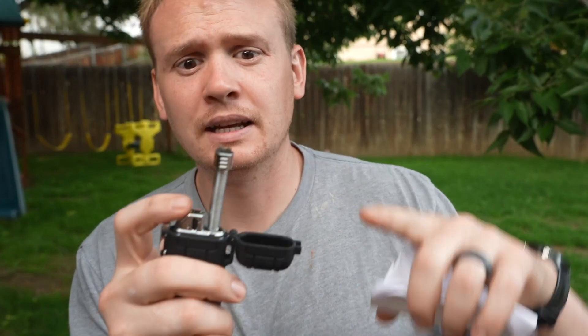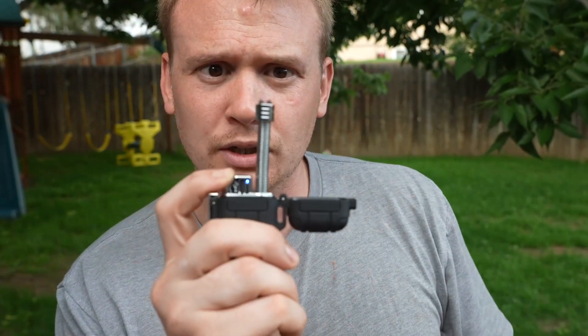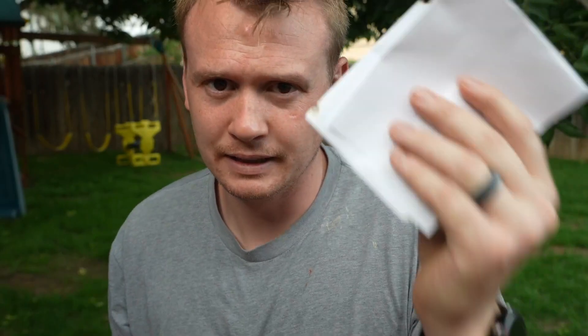There's a downside to this — there's no flame. Whatever you're lighting has to go through your two marks there where the plasma is. So you just need to be able to stick your tinder or whatever it is between there to get it lit.